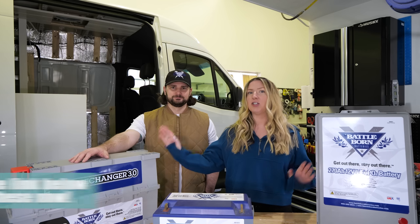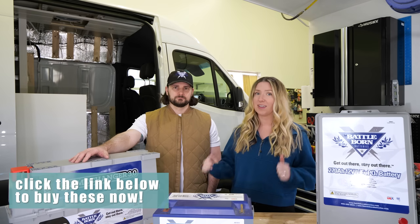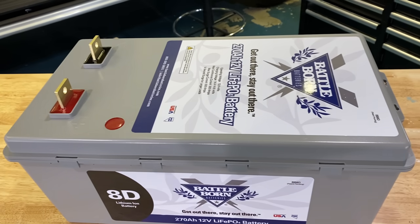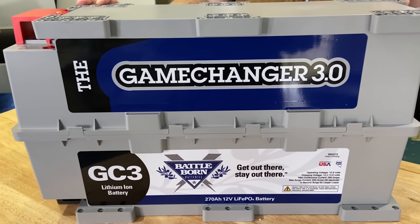So this is the 8D and this is the GC3. They are both 270 amp hours and only 75 pounds. These are both incredible batteries and a huge upgrade from the majority of what is out there on the market. The 8D is an amazing battery if you are in a large marine vessel or building something off-grid and you're not as worried about space, although it is still super compact. What we're going to focus on in this video though is the GC3, because this is incredible for van life applications.